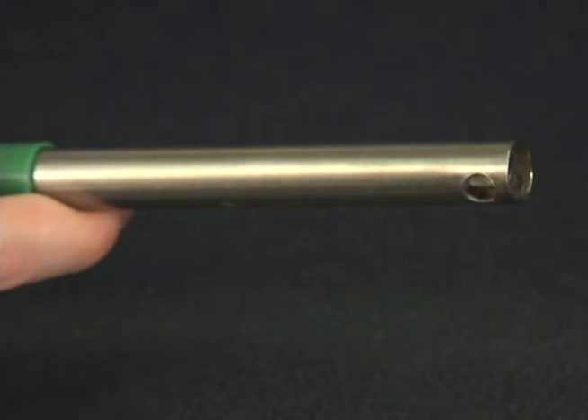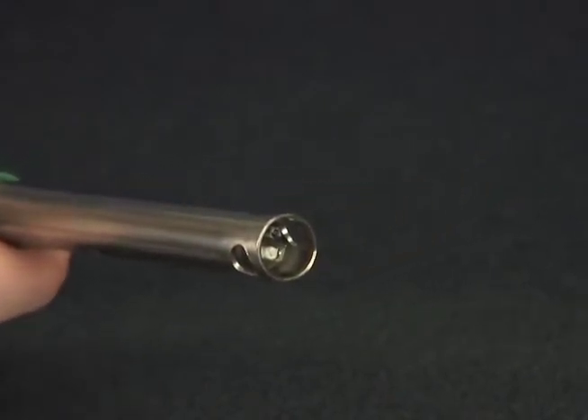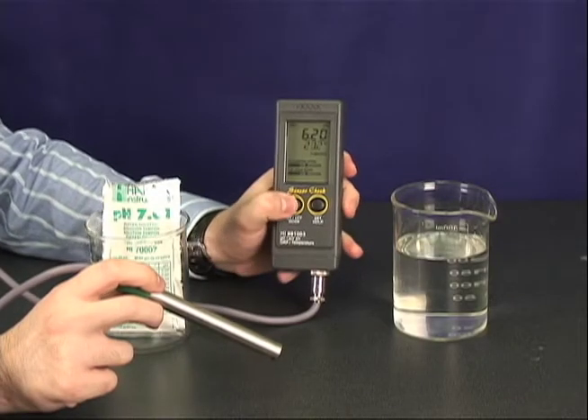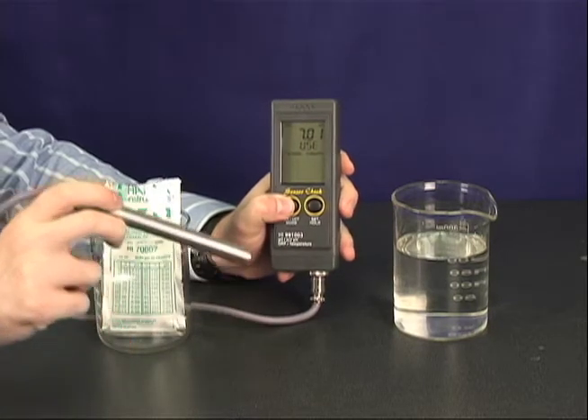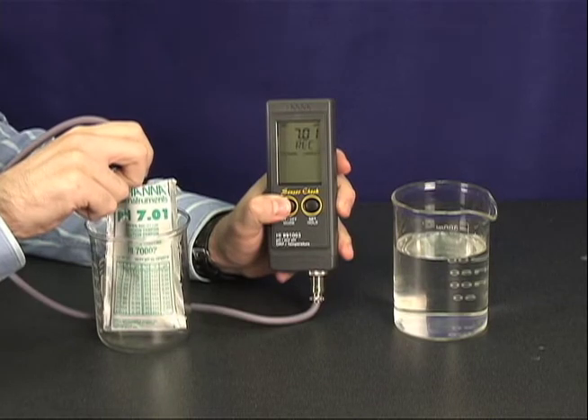The titanium pH probe features a recessed flat tip that is easy to clean and prevents solids and solutions from collecting on the sensor. To calibrate, hold the mode button down for three seconds until the meter prompts you to use seven buffer. Then place the probe in the seven buffer and calibrate. It's that easy.